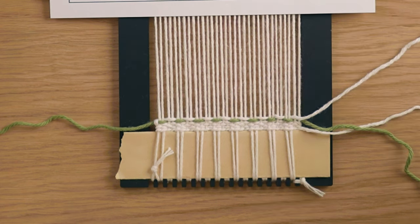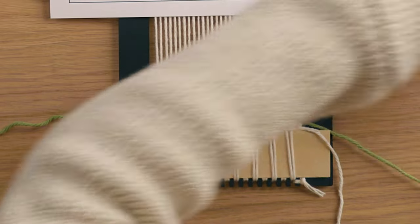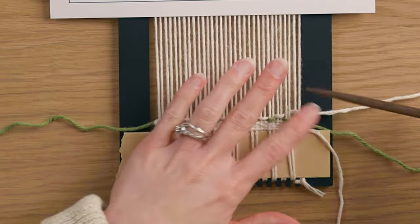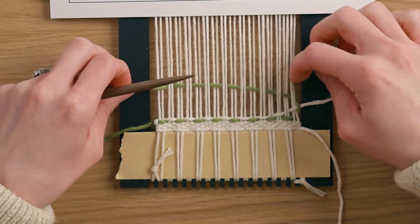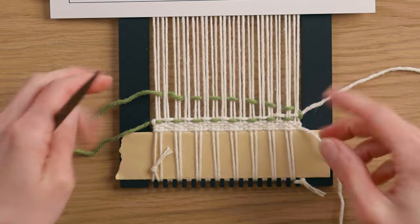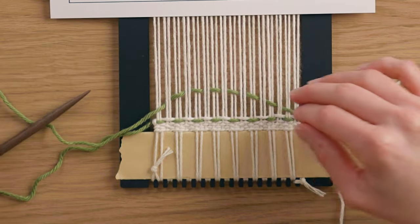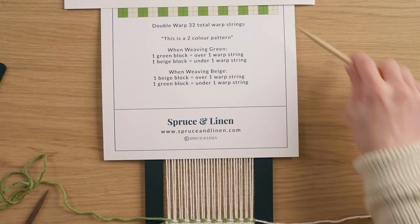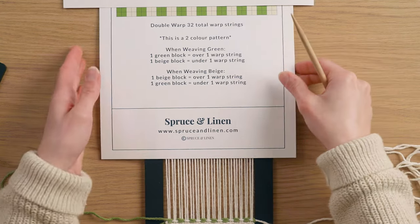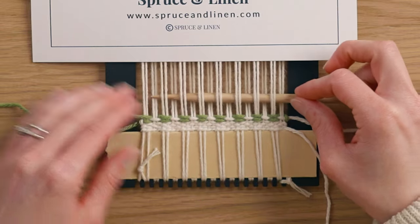Now that we've woven the first row, we move up to the second, which is exactly the same but coming from the other direction. For this one I need to go under two, over two with my green, but since it's already coming under, I need to loop it around this string. I'm holding on to this white string to make sure it loops around nicely. Pay close attention to the edge warp strings — try not to let them get sucked in too much. Create an arch, give it a strum, beat the row down, then go back in with the white, going over two, under two in between where we just wove the green.